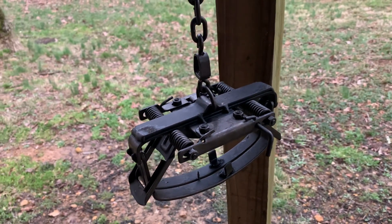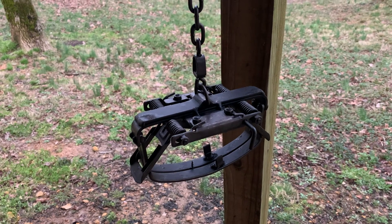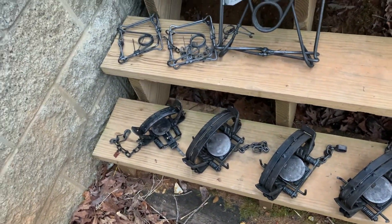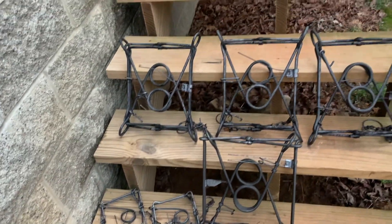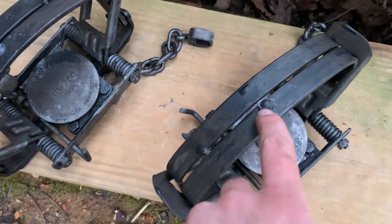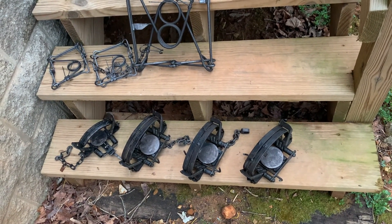We are done with traps for today. Here is the finished product - we have waxed footholds, a random Duke that I found in the shed so I figured I'd do that one up anyway, and then we have just dyed body grips with no wax on those. One thing I'm seeing - not sure if this is just part of it - but there's a little bit of bubbling right here. Maybe we let it dry first. First attempt, I'm pretty happy with it. If you guys have any recommendations, shoot them in the comments. Thanks guys!